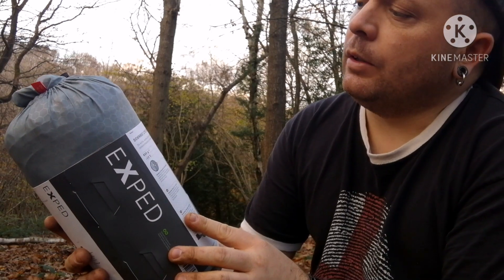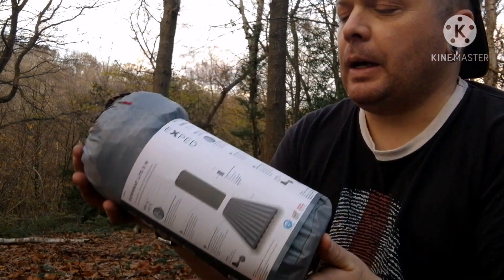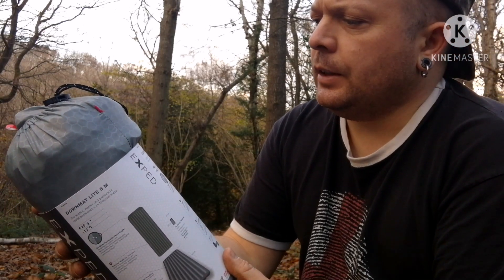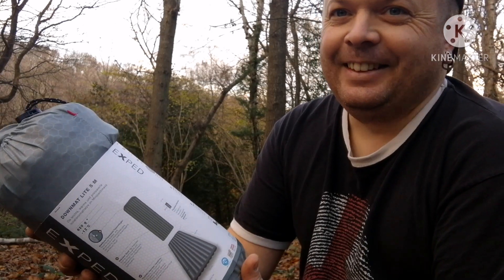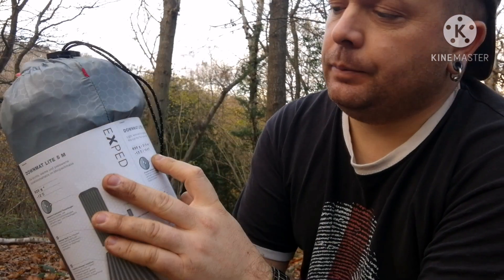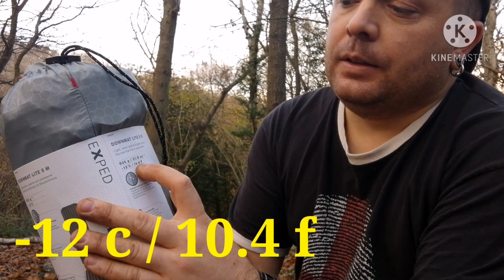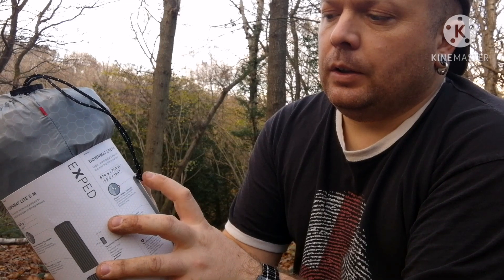This is the Exped Down Mat Light 5 in medium — I'll put all the measurements down below. It's quite a bulky pack but I don't mind if it does the job. It says light, warm, and at a great price. It weighs 620 grams, 21.9 ounces, and is rated comfort to minus 12°C, that's 10.4°F. It's got a blow-up valve with a safety fin so you can blow into it and it won't let air back out.